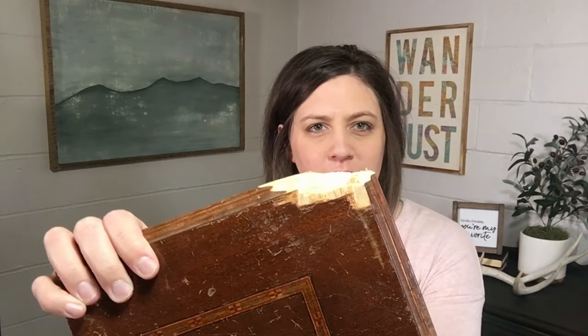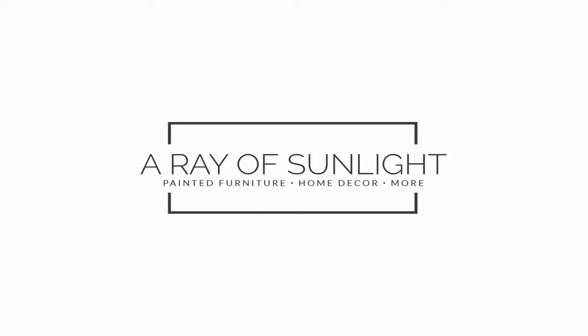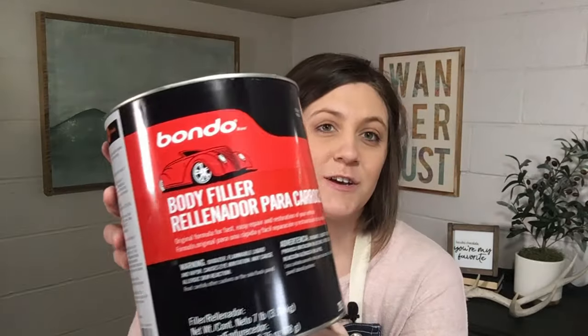Hey guys, today I am going to show you how to fix a broken corner of furniture. This usually happens on table tops and dresser tops. This is actually a piece of a desk that we took apart and used the bottom as nightstands, so this corner is pretty damaged. My favorite way to fix stuff like this is to use Bondo body filler.